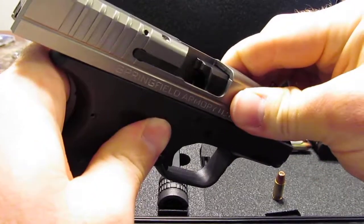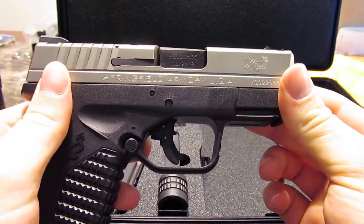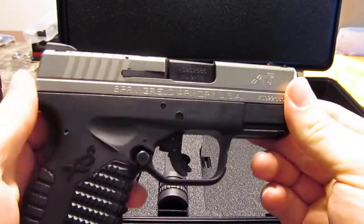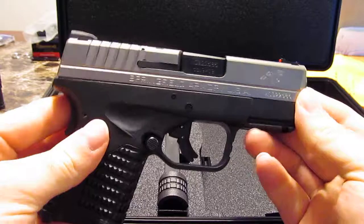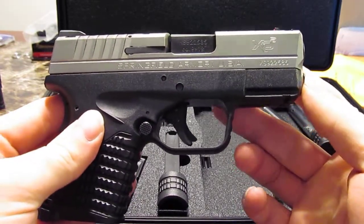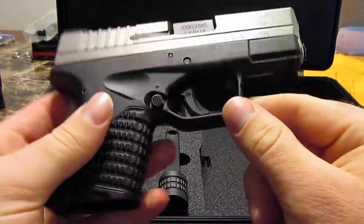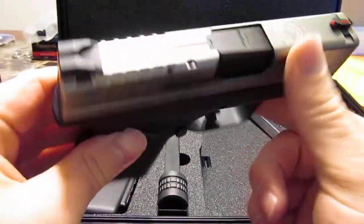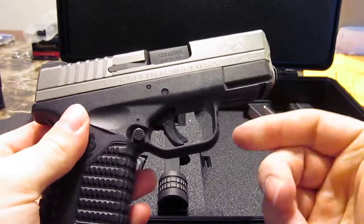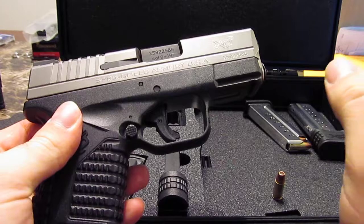Other than that, the trigger pull seems maybe slightly stiffer than it was before. It's been so long since I've had it and shot it that I honestly have no idea — it might be exactly the same. But it's still not bad at all; I really like the trigger on these. After those two failures to fire, all the rest of the shots fired just like normal.